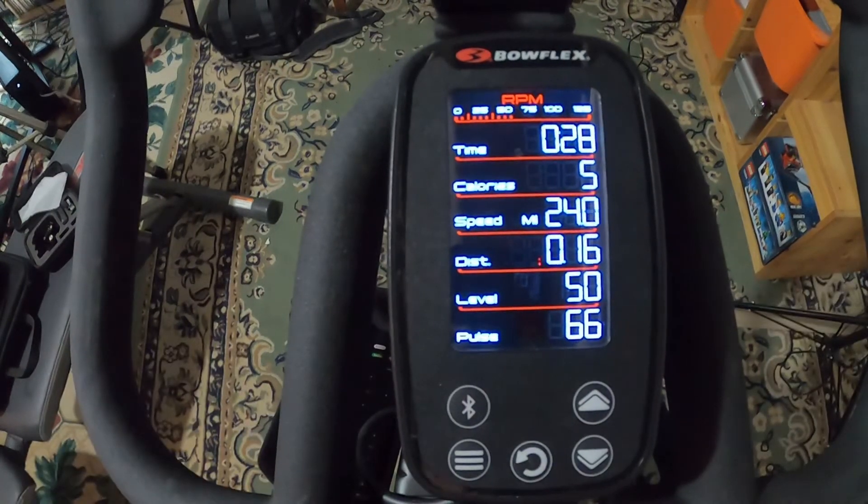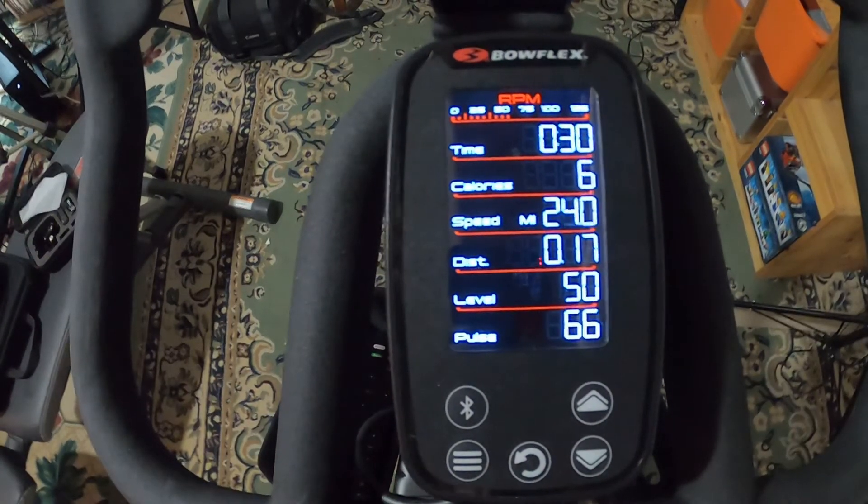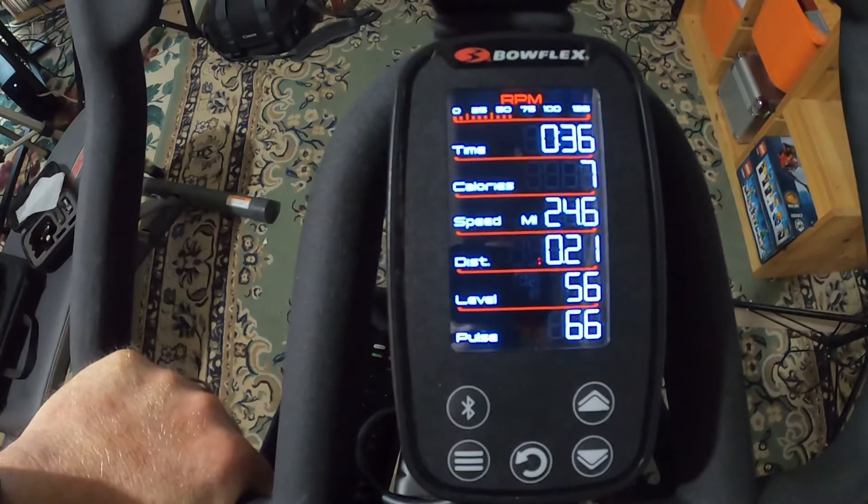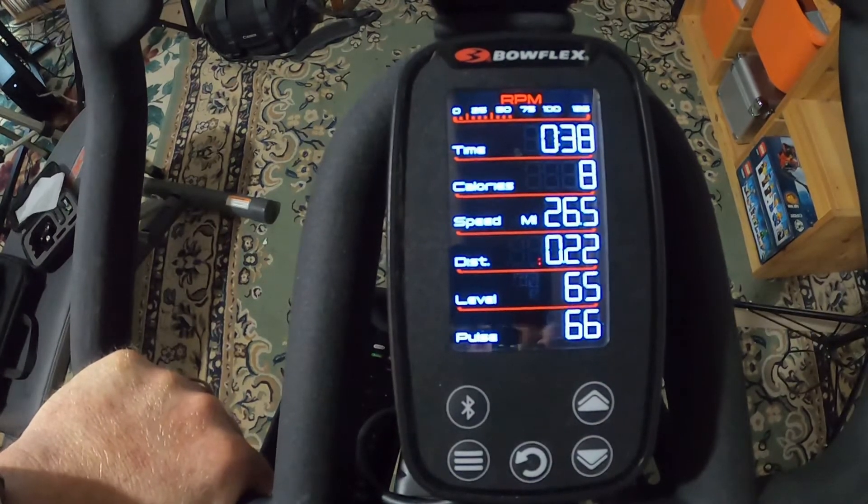You can see time, calories, speed, distance, and level on the console. The level is controlled by the little knob — turn it up and it's harder, turn it down and it's easier.